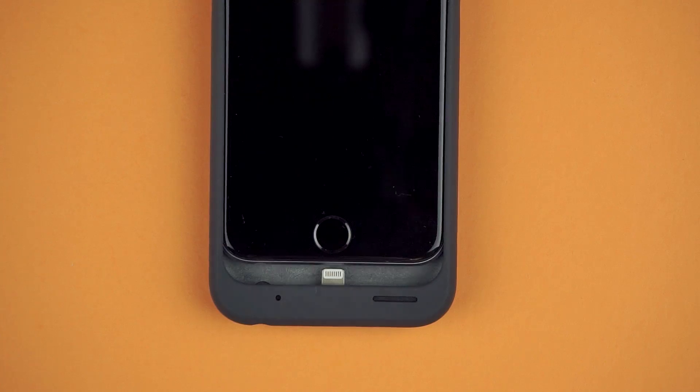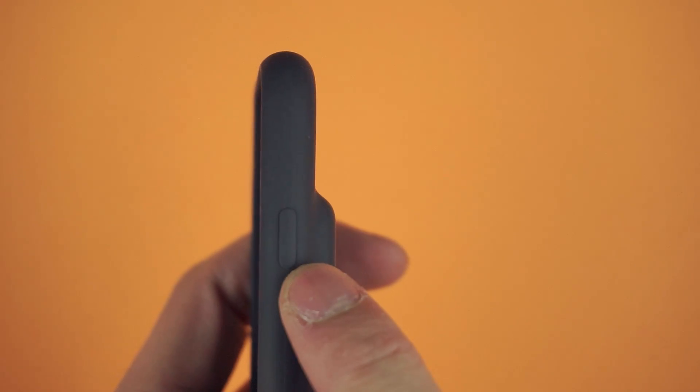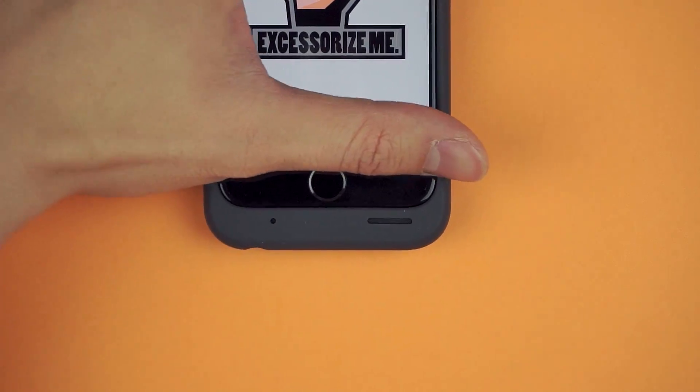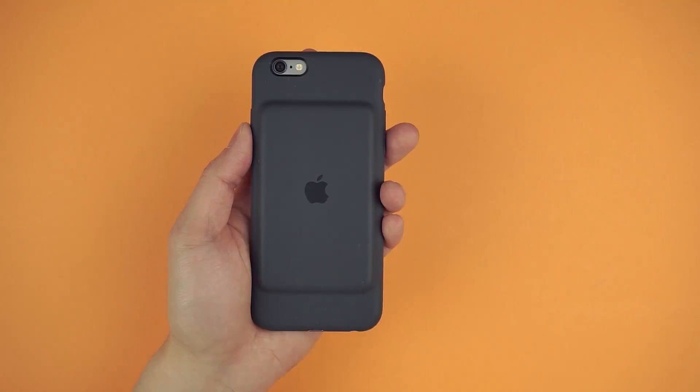Installation is simple — just slide it in through the top and push the corners in place. The buttons are covered with a flexible silicone that's comfortable to click. There's a fair size cutout for the mute switch, and the case does take a lightning cable, also with a deep recessed audio jack that the EarPods will fit. The bottom speaker and microphone are redirected to face the user, and a standard camera cutout on the back.